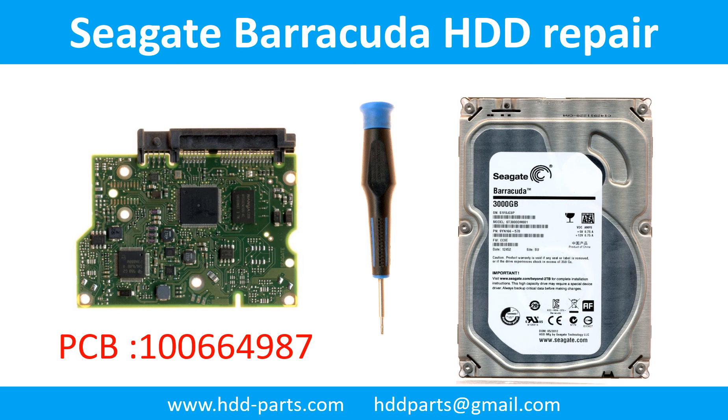Hello there. In this video we are going to talk about Seagate Barracuda Desktop Hard Drive PCB Board Repair and Disk Data Recovery. The PCB board number is 100664987.